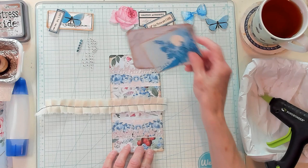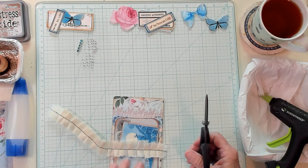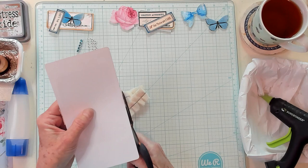Isn't that cute? Oh my goodness, I think that's so cute. So I'm going to trim this on this side right here — actually I'm going to trim it a lot closer. And I'm going to go ahead and trim this one closer as well. All right, so now we look like this. Oh, I love that.